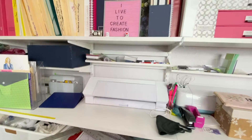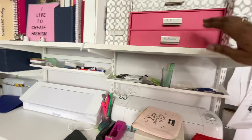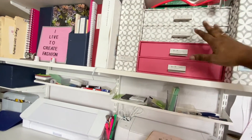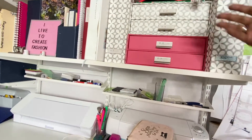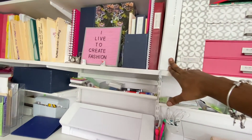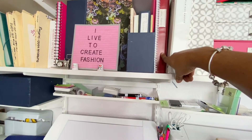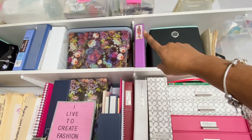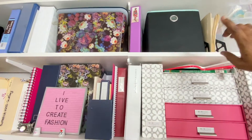Over here I consider this a workstation. I didn't label these boxes because I don't want anybody knowing what's in them. They're organizing machine manuals, my samples for classes that I teach, sewing class lesson plans, and this up here is for my patrons — handouts and downloads I give out. Storage I don't use much.